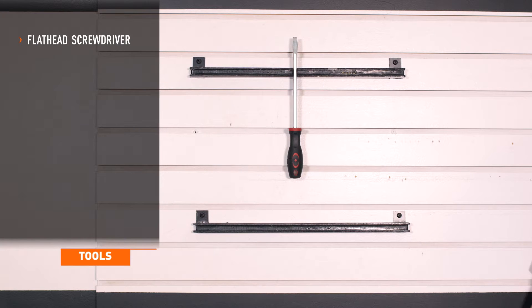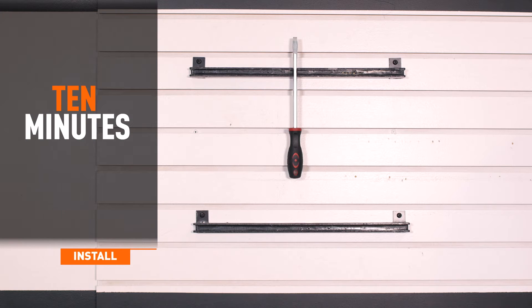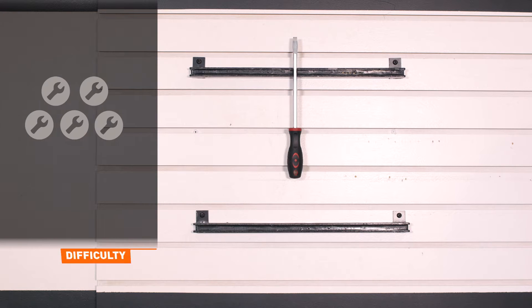Tools recommended for installation include a flathead screwdriver. Installation time is about 10 minutes. Installation difficulty is a 1 out of 5.